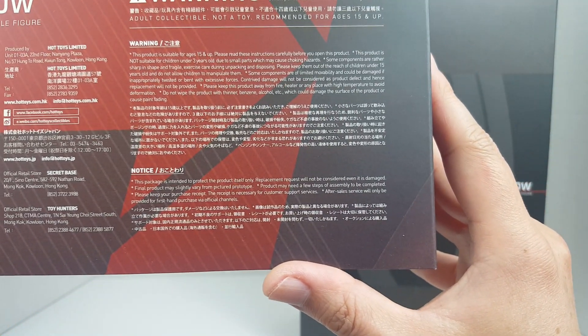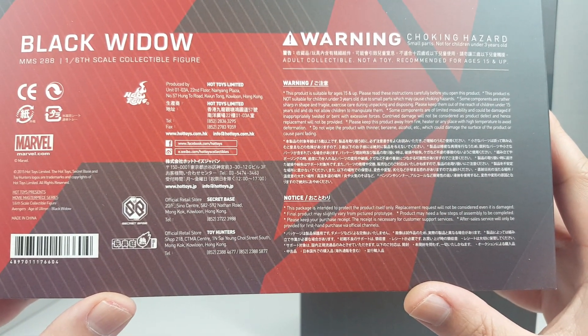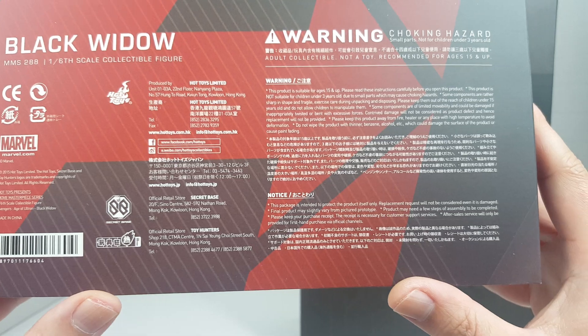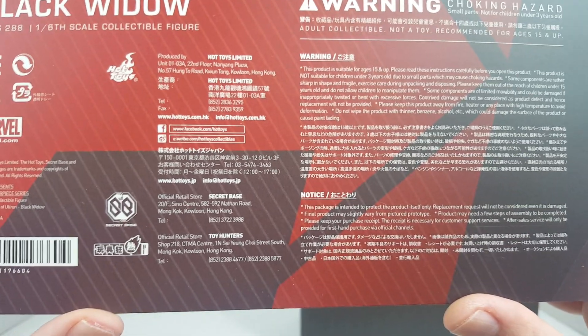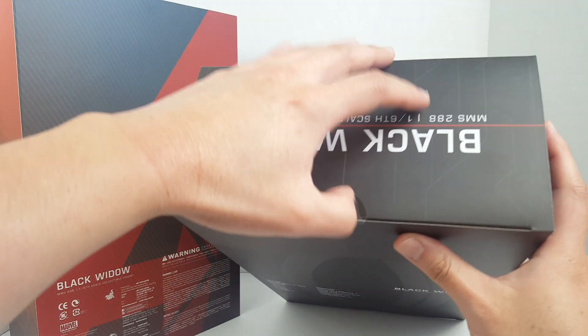Here is the notice in multiple languages, and it's still just hottoys.com.hk — oh, and hottoys.jp too. So they have set up shop in Japan.